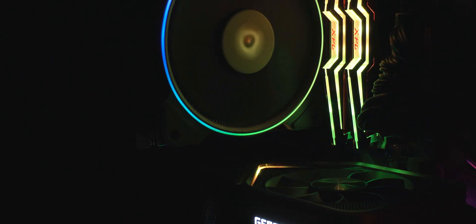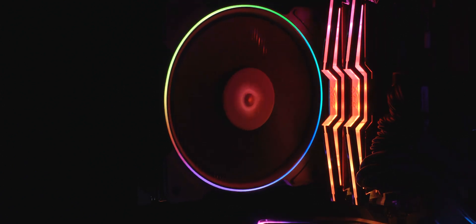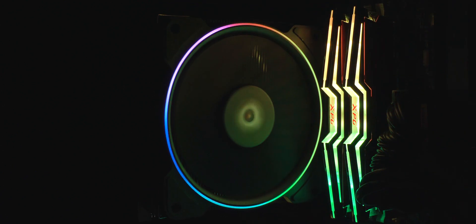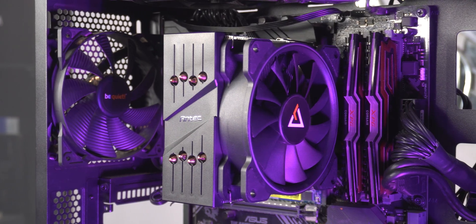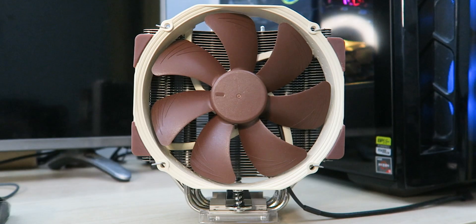Because the RGB is not adjustable, you are stuck with this decent looking rotatable RGB effect which in my opinion looks really pleasing. It's definitely subtle and not RGB overkill, which might entice a lot of consumers. The black top cover also behaves stealthily and kinda hides behind the bright RGB ring.